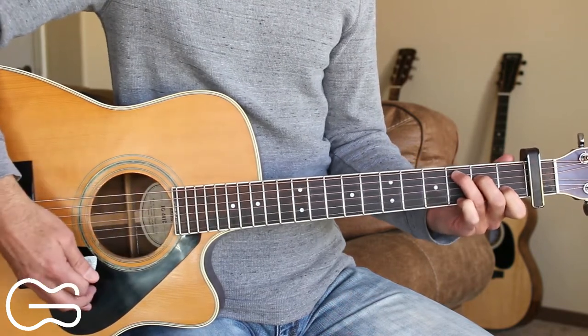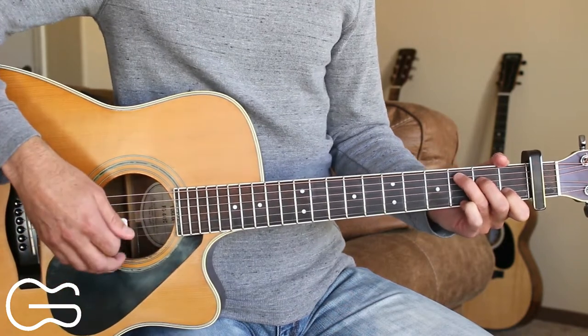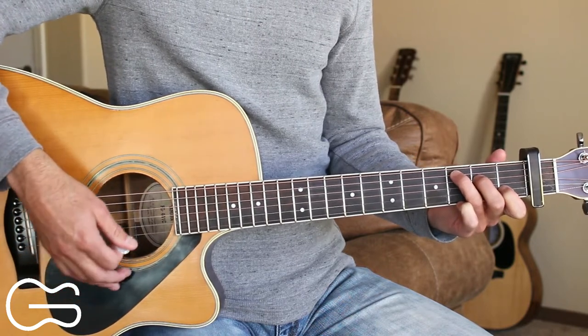Just down strum on that C chord to end the verse, then we play through the chorus again. After this chorus, we'll just play C, G, back to C, and go into the next verse.